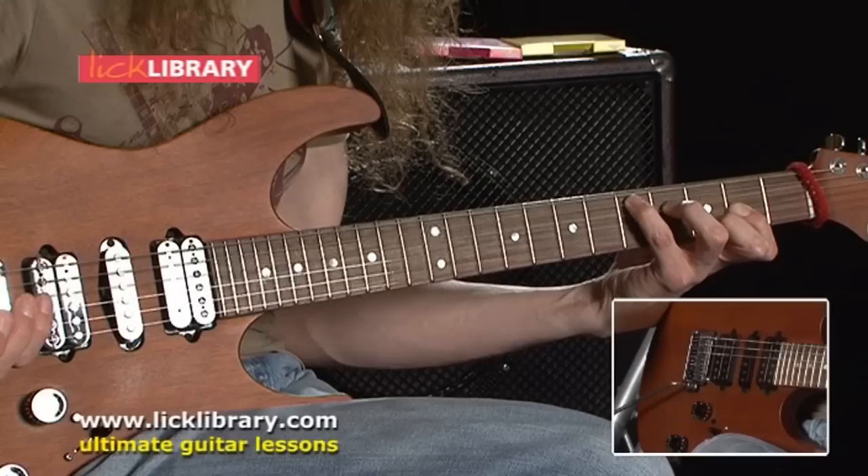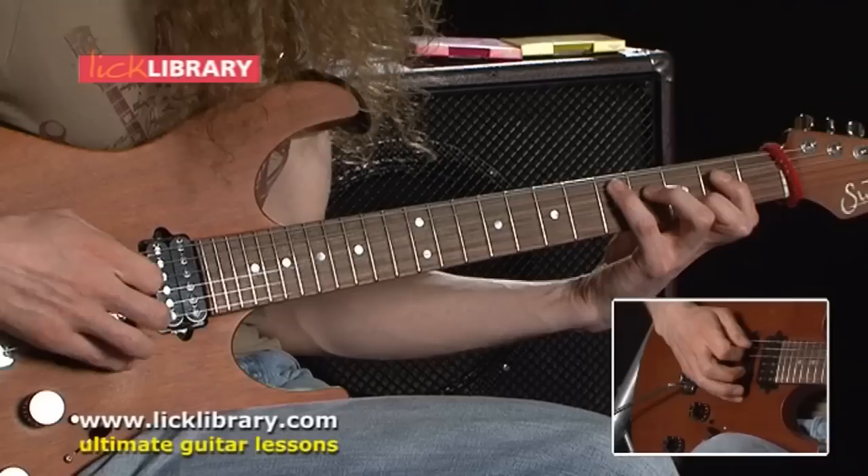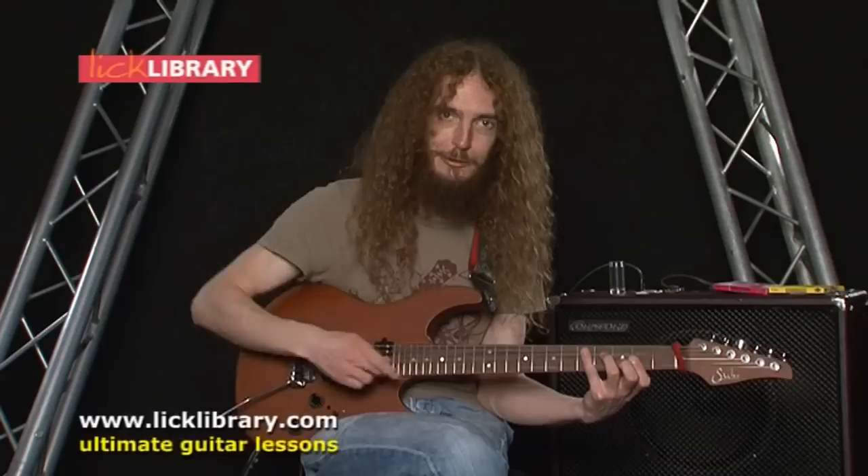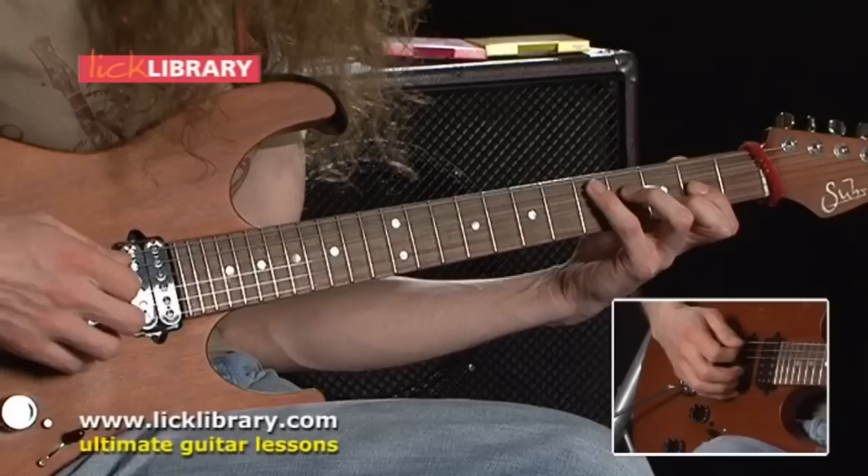So instantly you can kind of drift away from the chord shape using the other notes in the pentatonic and then come back. And you can see how stuff like that would help you build up a vocabulary of Hendrixian noodles that you can do just to keep that rhythm part alive and keep it moving.